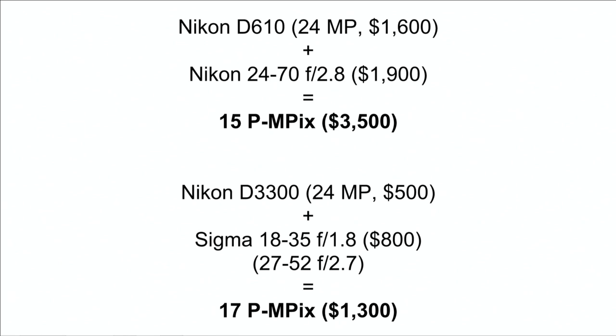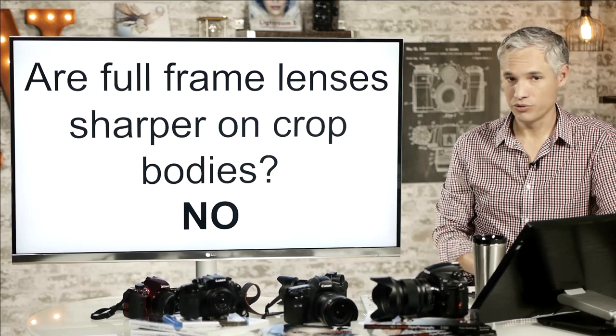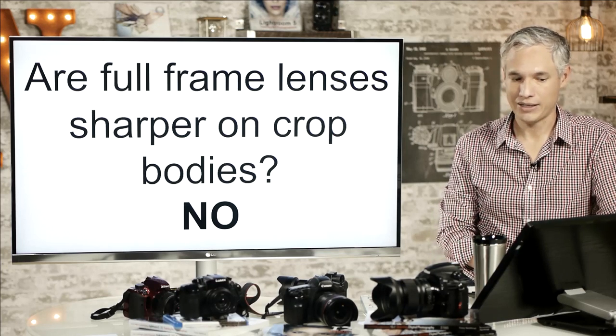Let's compare a full-frame setup — the D610 and Nikon 24-70 — to an APS-C setup — the D3300 and Sigma 18-35 f1.8. They both gather about the same total light, so you'd expect about the same amount of noise. The D3300 with the Sigma has a little less zoom range. The full-frame camera produces only 15 megapixels of detail, while the APS-C camera produces 17 megapixels. By carefully matching the lens to the body — an APS-C lens for an APS-C body — we actually beat the full-frame setup that costs more than twice as much. So are full-frame lenses sharper on crop bodies? Definitely not.